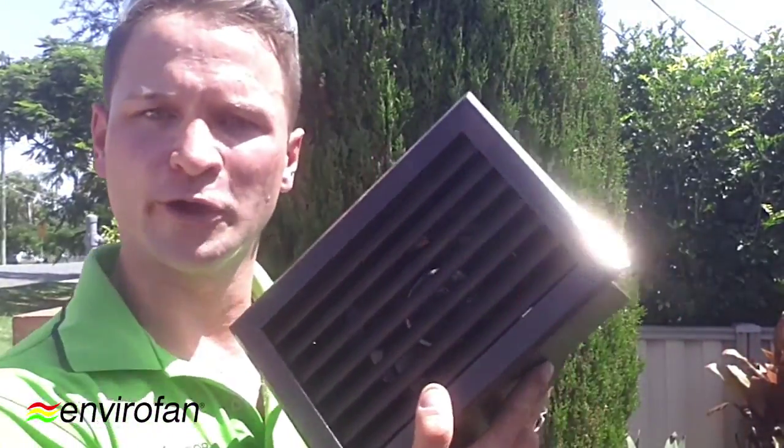Hi there, my name's Tudor Vasil from Trusted Subfloor Ventilation Specialist. Today you're going to want to be really quick — I just want to quickly talk about the brand new EF12 SQR150 from EnviroFan, this little beauty of a unit here.